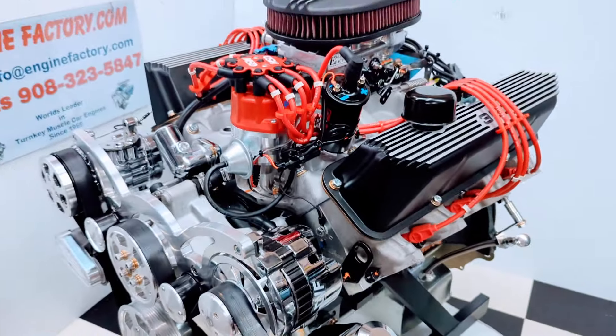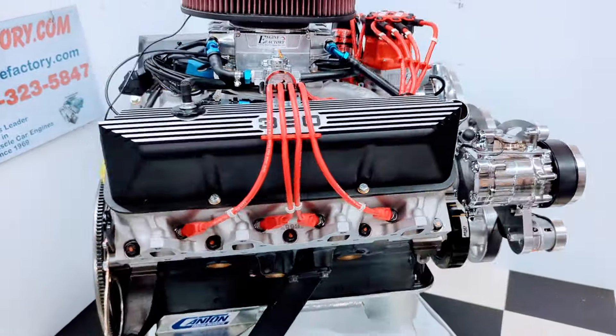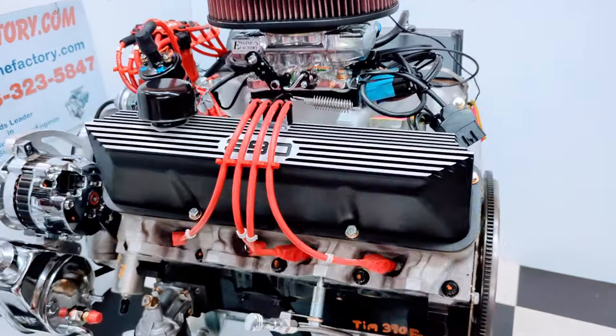Every engine is live run at Engine Factory and fully tested for 45 minutes. You're going to get a video of your engine running in a stand. You're going to see the manifold vacuum reading, the water temperature, oil pressure cold and hot.